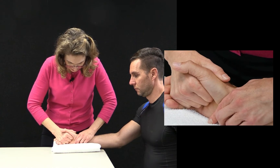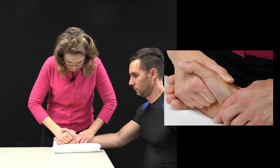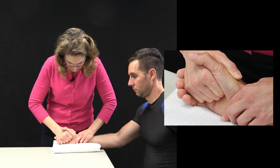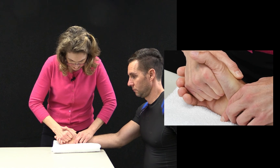Relax. I'm going to perform my glide — bringing him up into his available range and coming in radial, slightly dorsal, slightly proximal. I can do a grade 3 or a grade 4 mobilization.